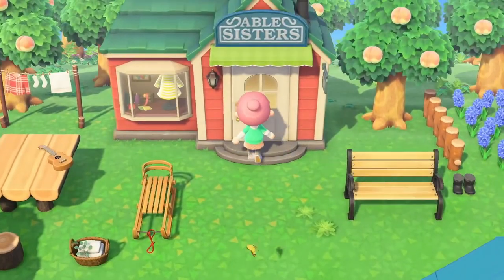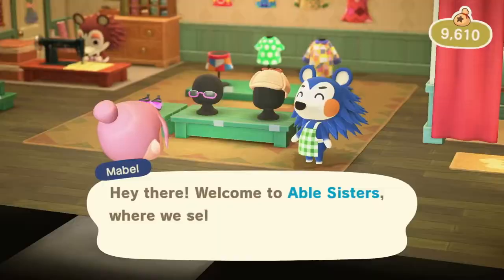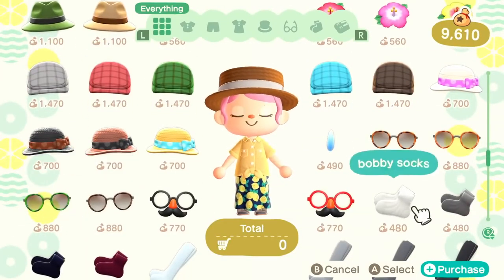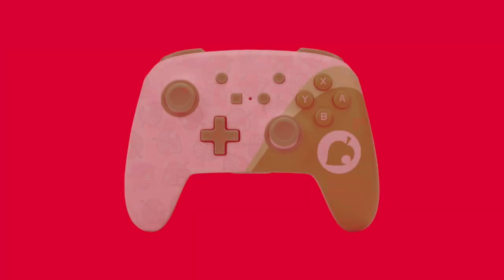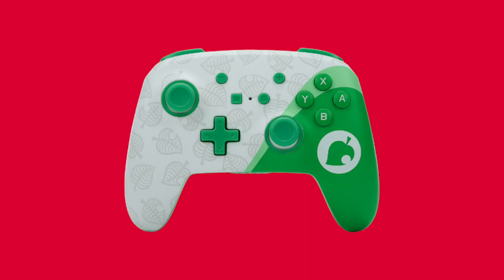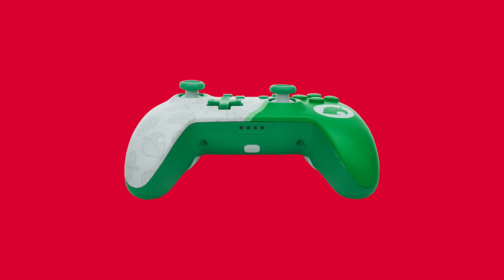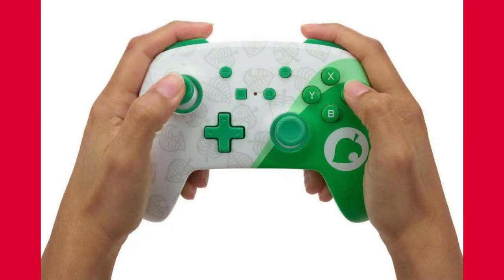So if you love Animal Crossing and want a new controller alternative to the Pro Controller, you may be interested in the new Power A controller that has a Nook-inspired design and is an officially licensed Nintendo product as well. It looks really nice — it has that Nook theme, the colors are really nice, it's a very simple design, but it looks really good and I'm sure it's going to be a worthy addition to your set of controllers.